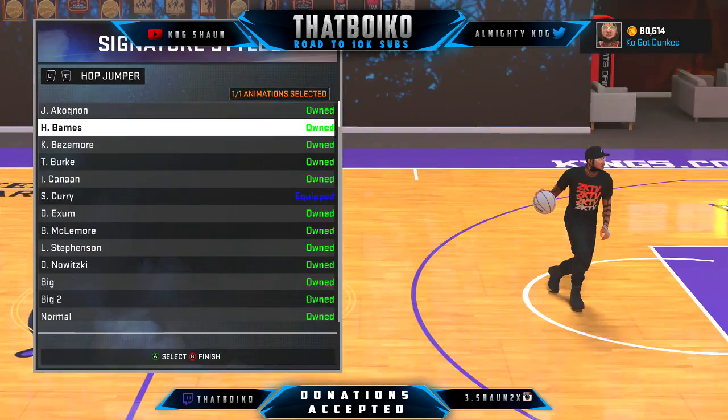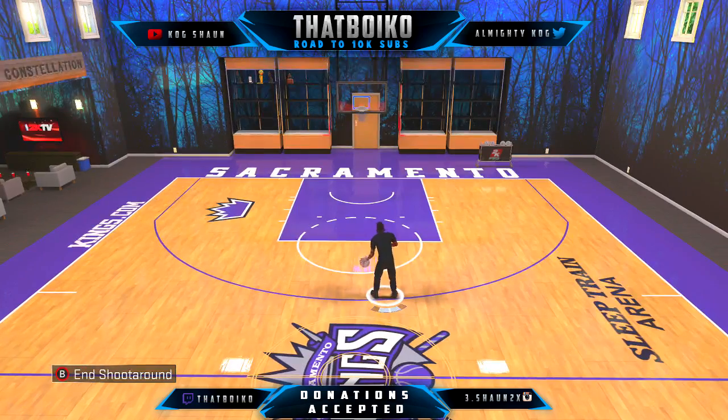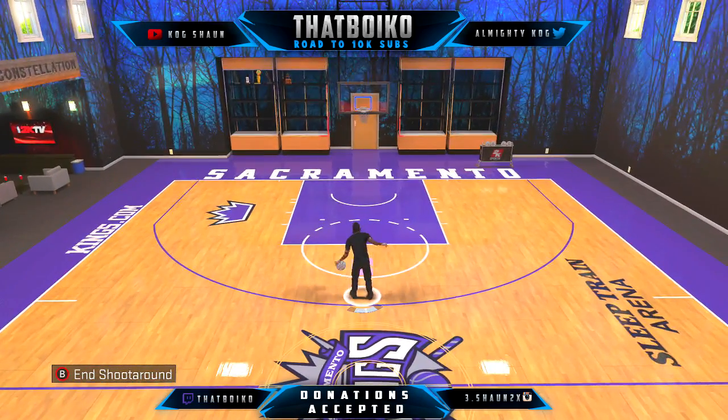Default posture — you can either have a Stephen Curry or a normal three. It depends on the type of person you are.